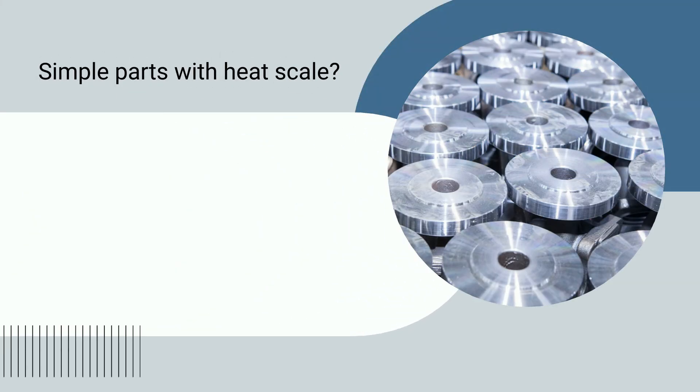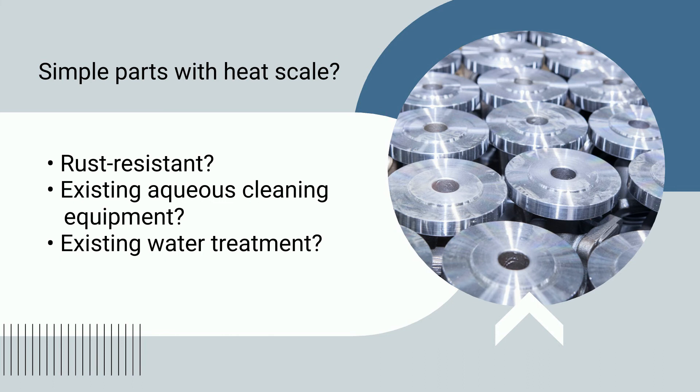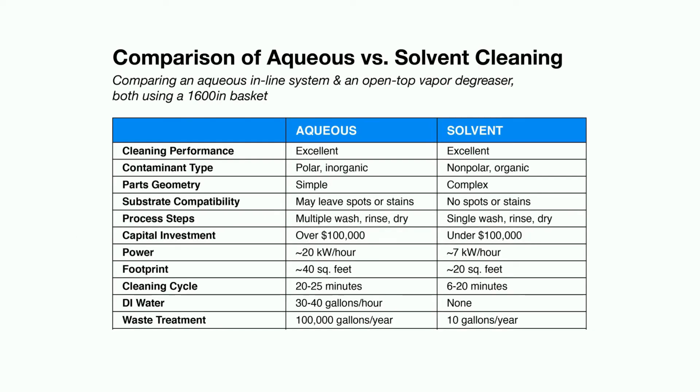On the other hand, a company might have very simple parts that need to have heat scale removed. If parts are made from aluminum, rusting is not a concern. Here, aqueous cleaning may be a better choice to remove the heat scale, especially if the company already has an aqueous system in their shop and an already established wastewater handling process. It's easier and more cost-effective to use the existing equipment instead of investing in vapor degreasing equipment and solvent-based cleaning fluids.